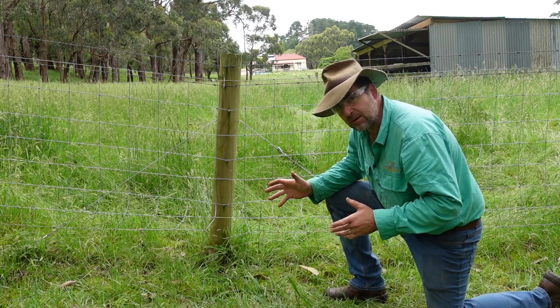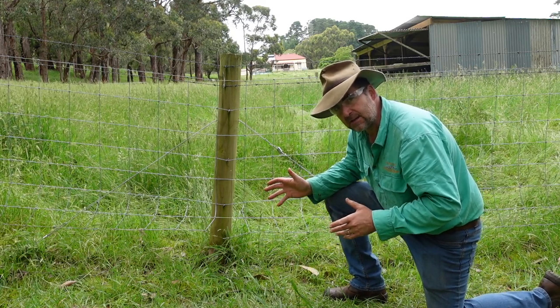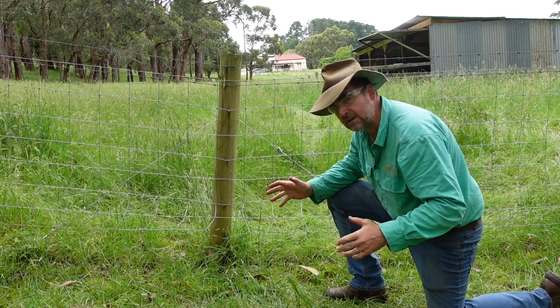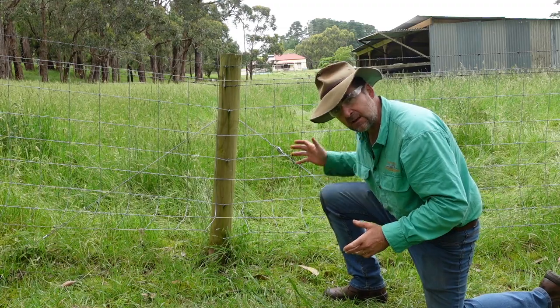I reckon it's probably worth most people's while having a couple of these ground anchors in their fence repair tool kit. Total thumbs up from me — really easy to use, really practical and really fast.